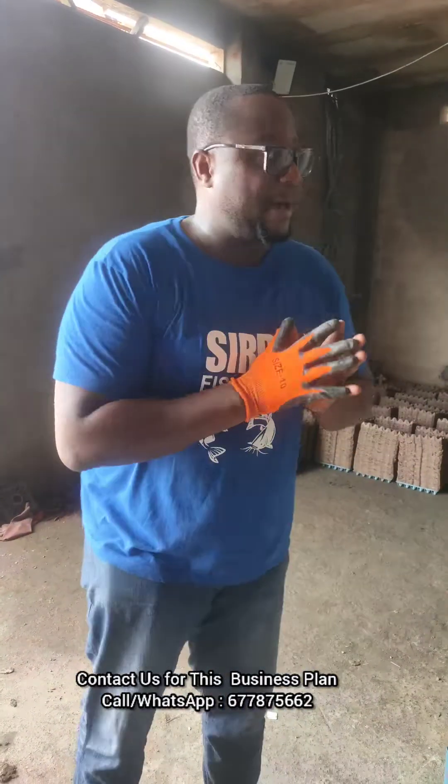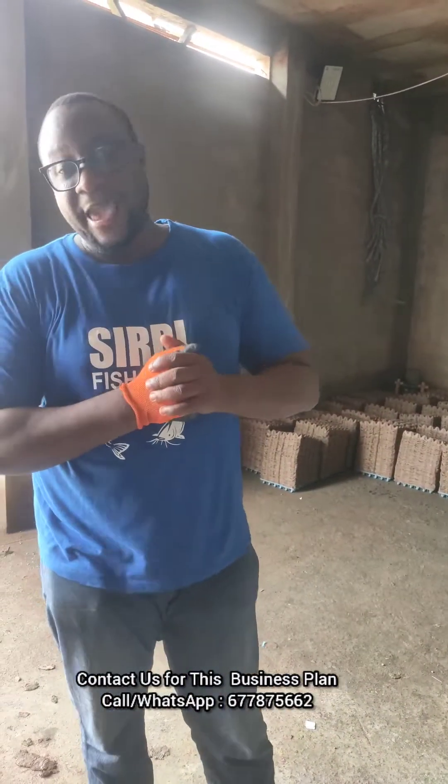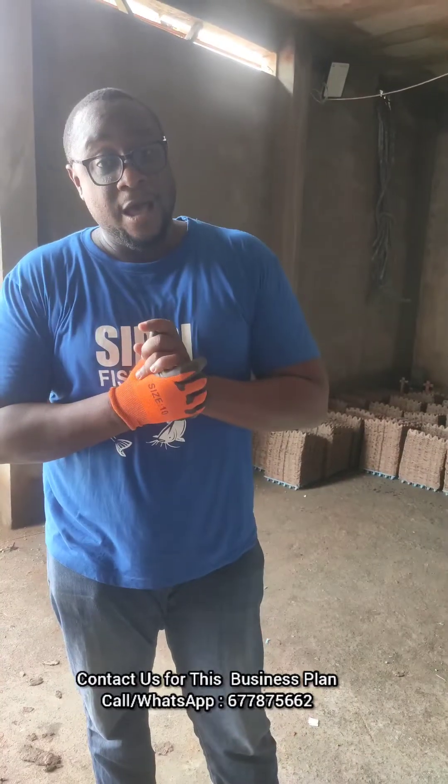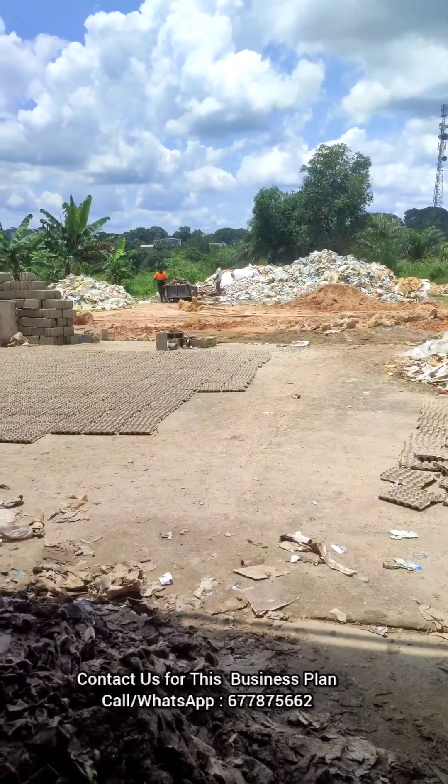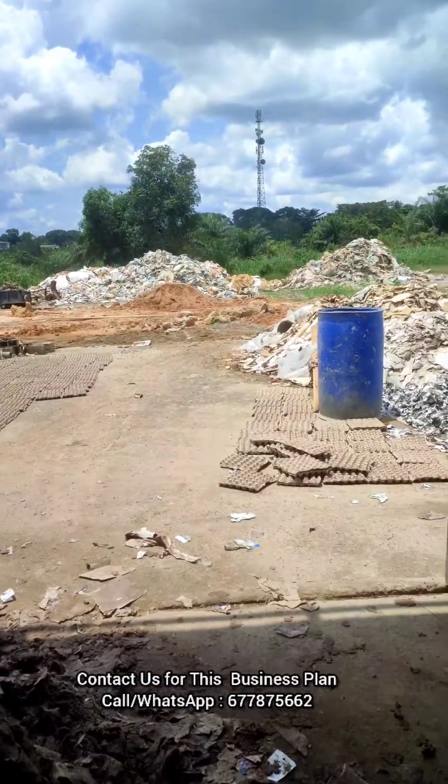Manufacturing business is one of the best businesses, and right now I am at an egg tray production company. Let me take you through the process. As you can see, waste material is everywhere — that's waste paper, and you can also see some waste paper here.